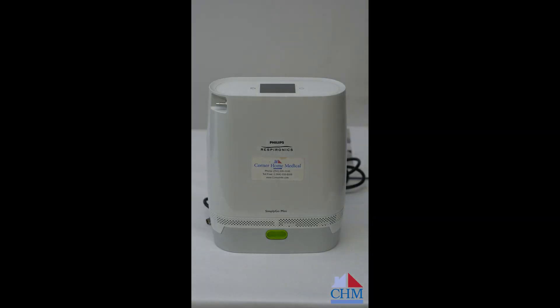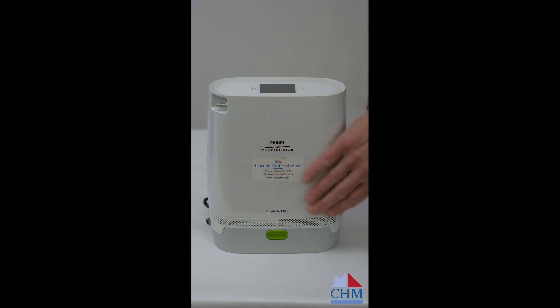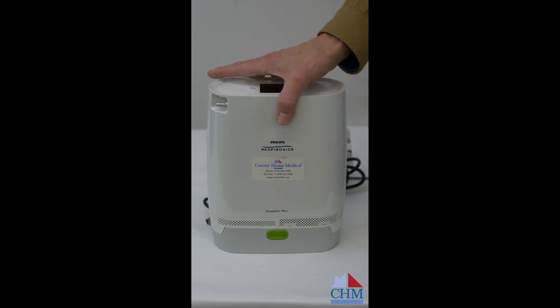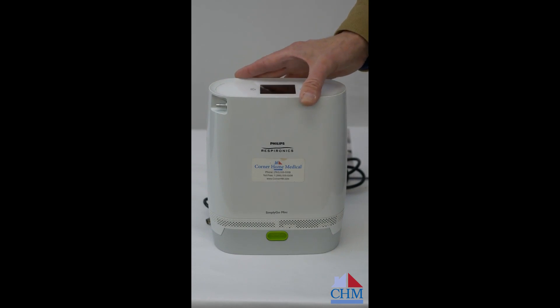This is the Simply Go Mini POC. Don't confuse it with the Simply Go — the Simply Go is a unit in a two-wheel cart that does up to two liters per minute of continuous flow. This is a carry-over-the-shoulder unit. I've taken the carry case off right now so I can show you the unit, but keep in mind that anything small enough to carry over your shoulder is typically pulse only.